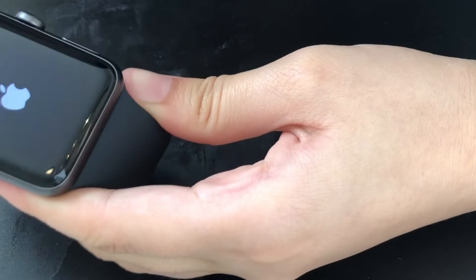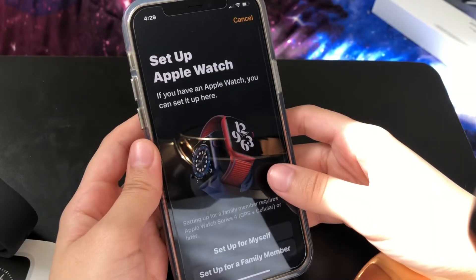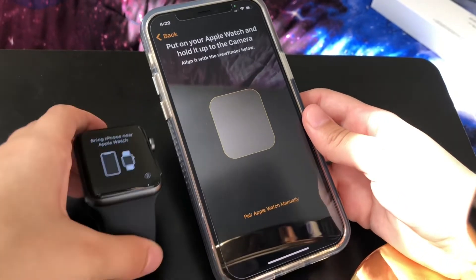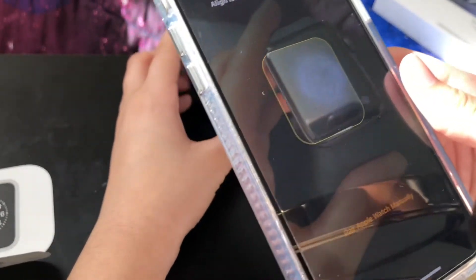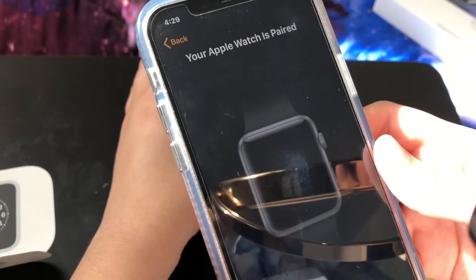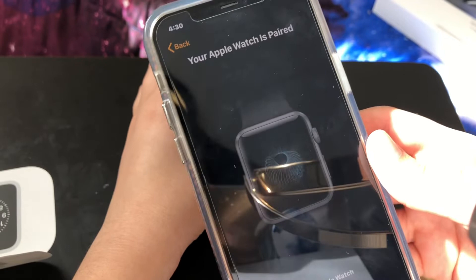Is this supposed to be on like that for that long? We're gonna start pairing — set up for myself. I guess we do whatever that says. Oh my gosh, that's so cool — it's paired! Is it paired?